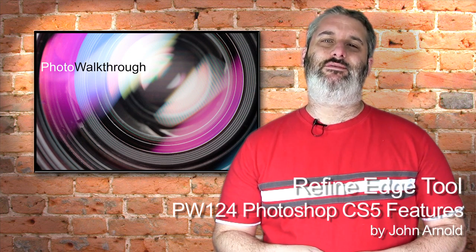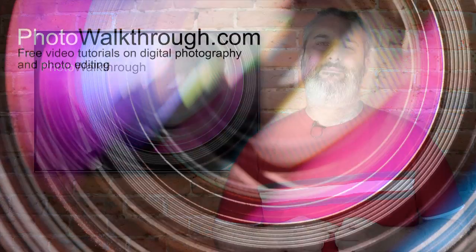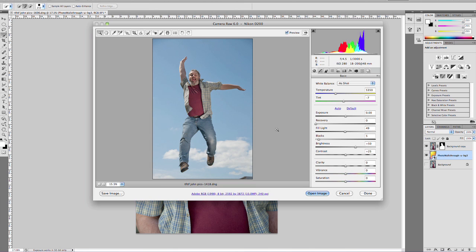This is a cut-down version of Photo Walkthrough episode number 125. In today's show we're going to be taking a look at one of the brand new features of Photoshop CS5 - the Puppet Warp tool - to see if it's really worth upgrading. If you'd like to find more Photo Walkthrough episodes, they're all free, or find the full version of this one at photowalkthrough.com, episode number 125. So this is a picture of me doing a shaler jump.